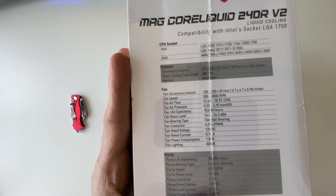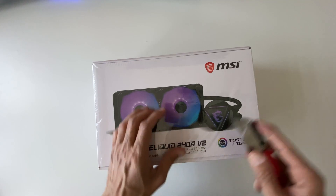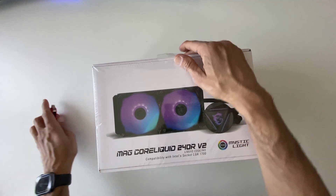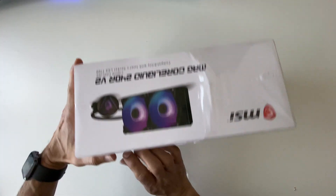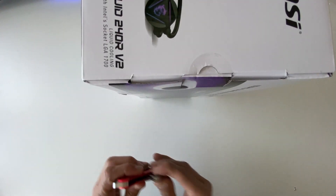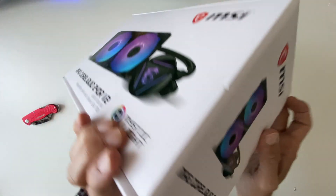Let's open the box and see what's inside. This is going to be part of the PC I'm building. I've never used a liquid cooler before, so let's see. Let me get this out of the way and figure out which side opens — let's cut it open from here.